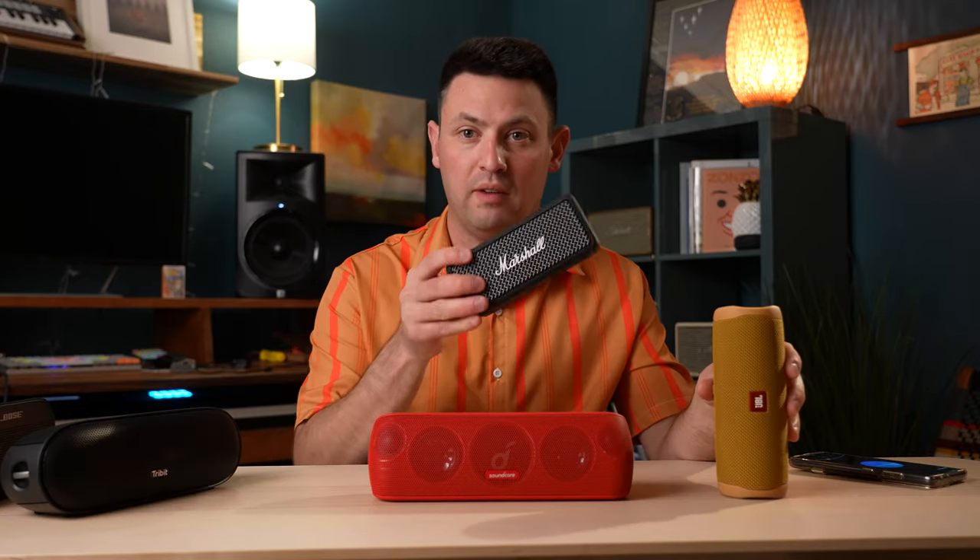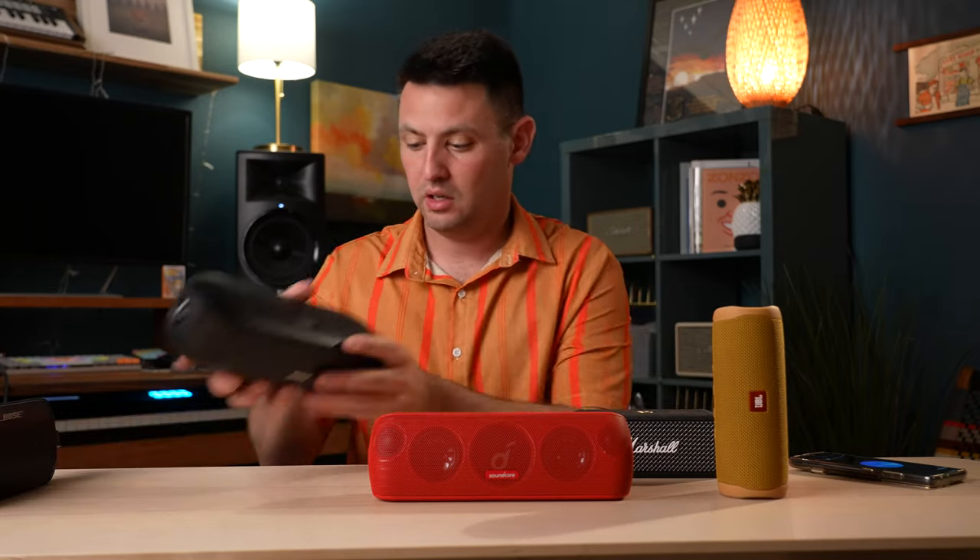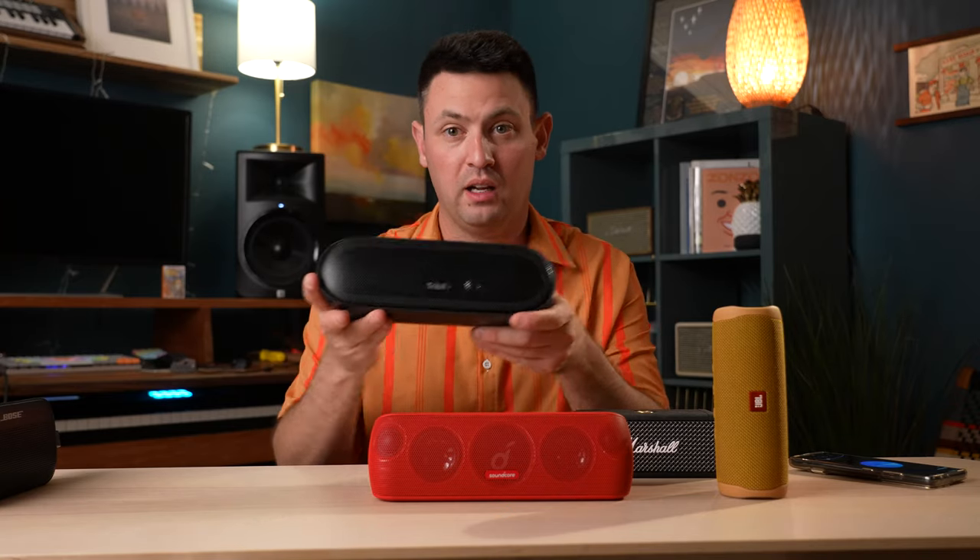I've got a few speakers we're going to compare to: we've got the JBL Flip 5, the Marshall Emberton, the Tribit X-Sound Mega, and of course the Bose Flex. So let's see how they sound!